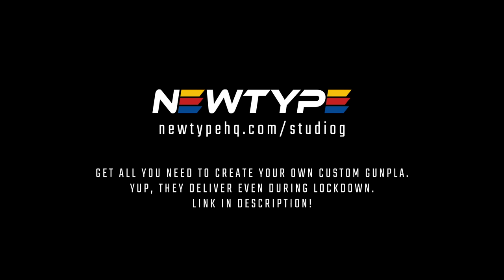This video is sponsored by Newtype HQ. Get everything you need to build your own custom Gunpla on their website. Link in the description.